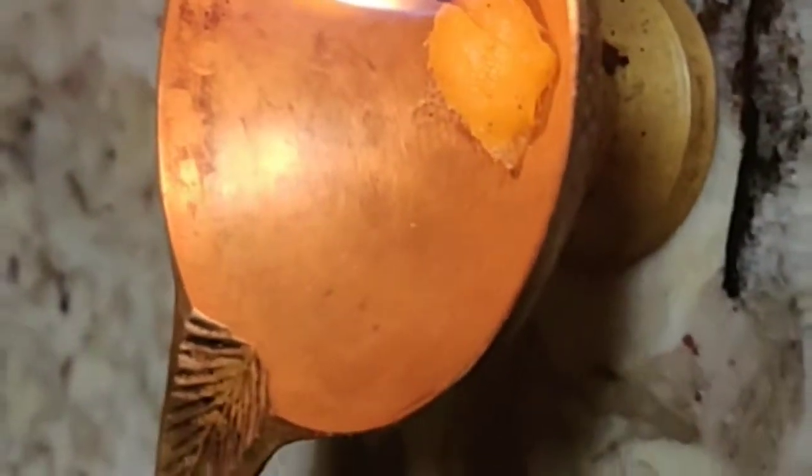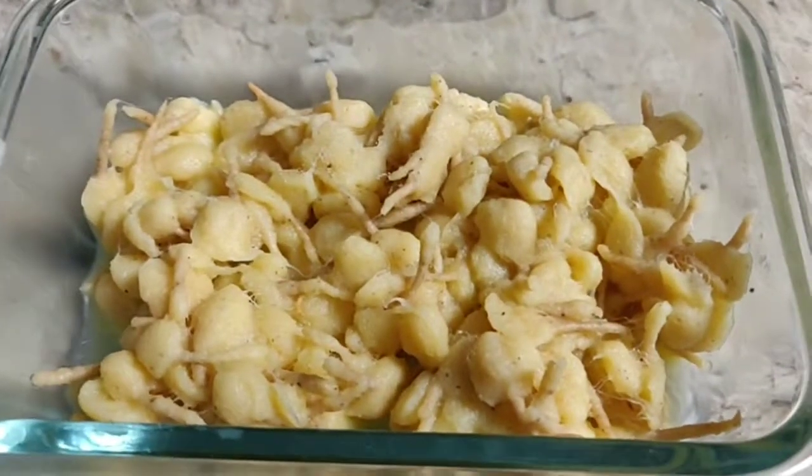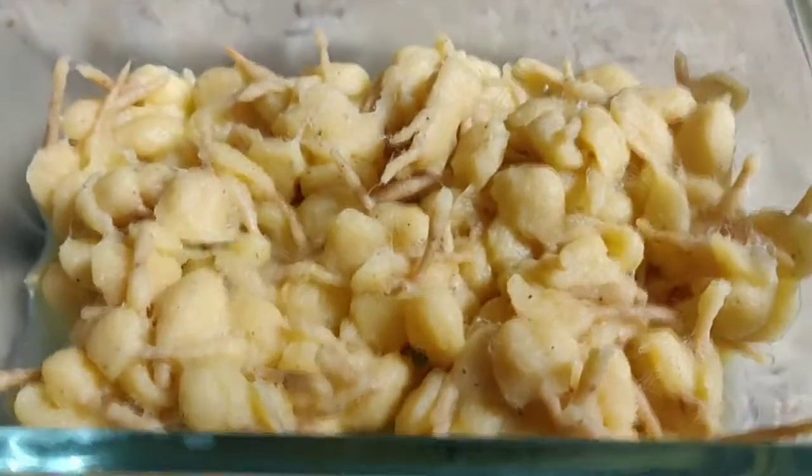If you want it to burn longer you can pour more ghee in and around this area, or add camphor to it. Thank you. And this is what it looks like. All done.